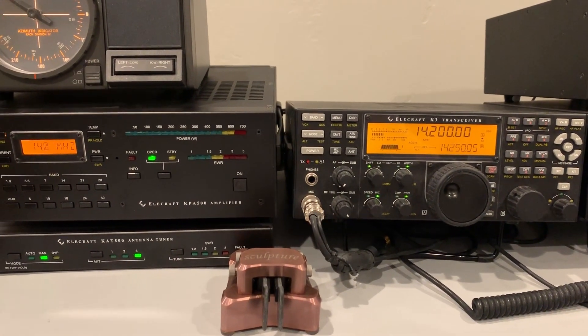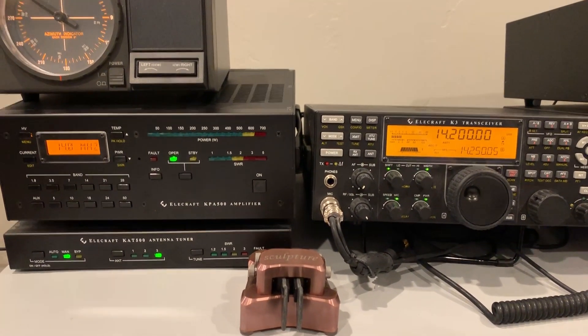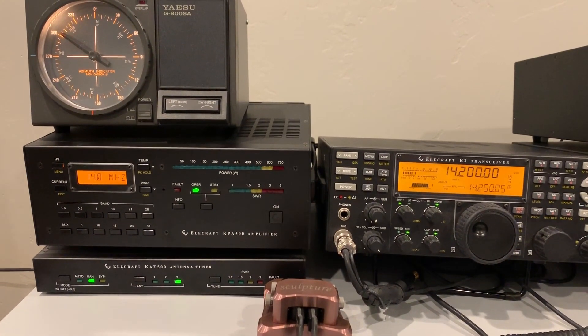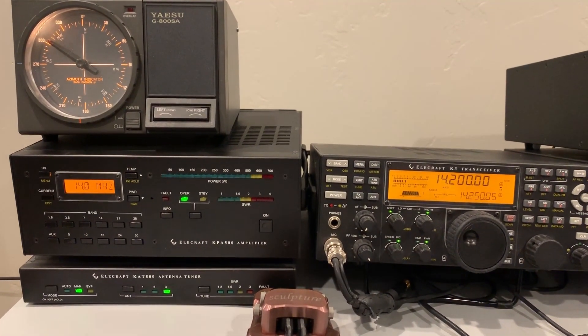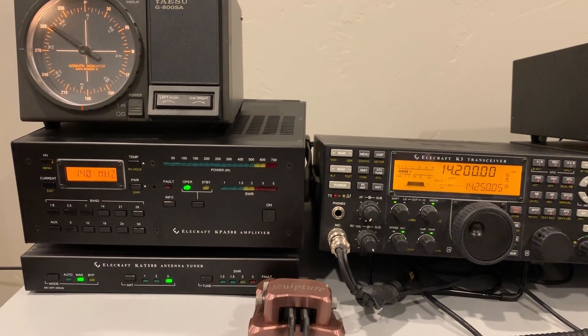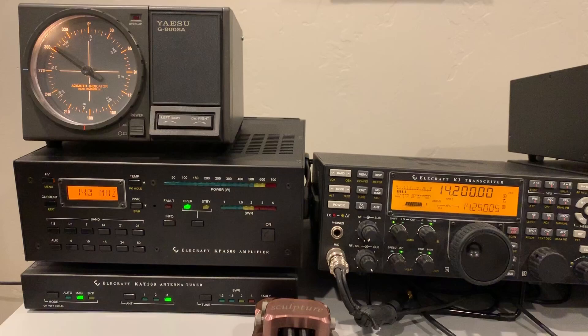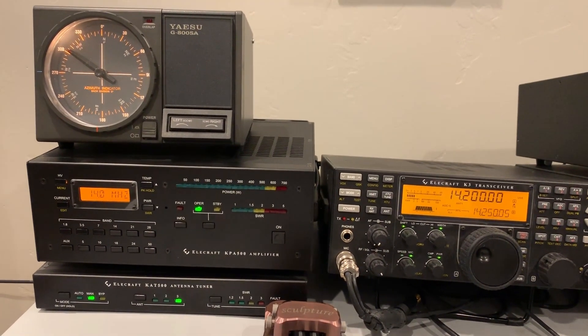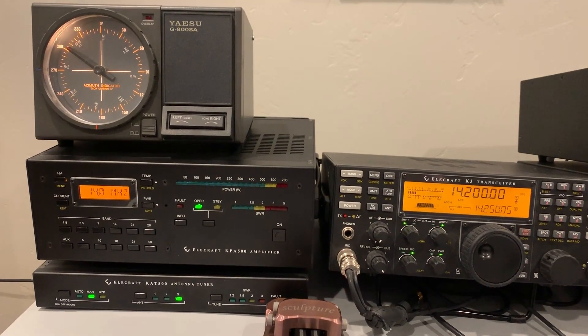Just a quick video here to show the difference I see sometimes with my hex beam compared to my Butternut HF6V vertical and an offset dipole that I use. It's not resonant, but I can tune it to resonance on 80 through 10 meters.